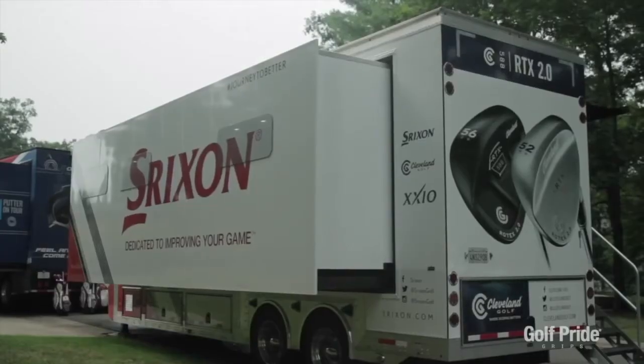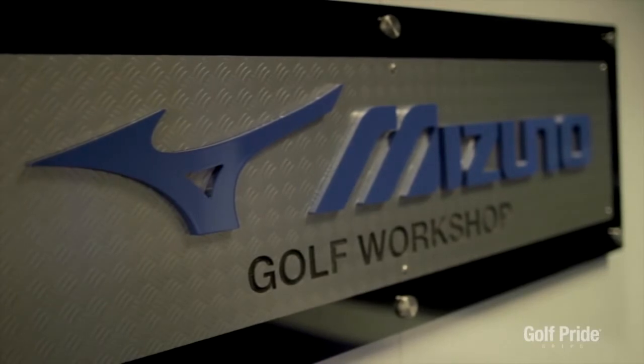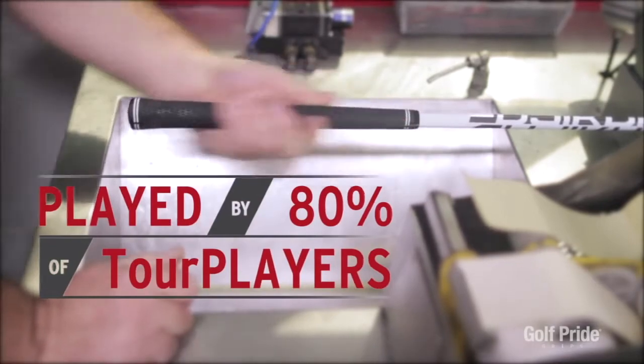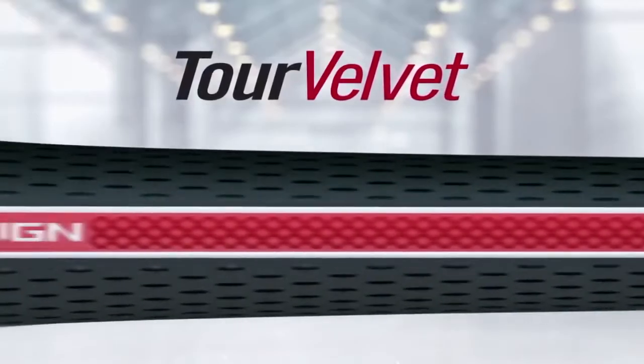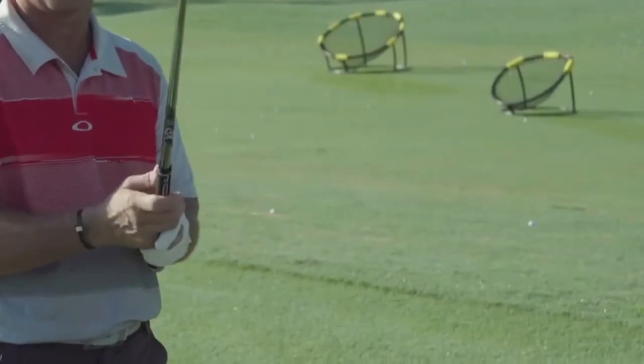The number one Tour grip for Golf Pride is the Tour Velvet, and now you've added the alignment strip that you introduced last year with the MCC — the Align technology. The Tour Velvet is the de facto number one grip played on the PGA Tour. Literally half the field will be playing the Tour Velvet. But it's not just interfacing the Align technology with the original Tour Velvet recipe — we've actually reformulated the compound to make it slightly softer. It's going to be a little bit more durable, but it still maintains that Tour Velvet feel that the players on Tour know and love.